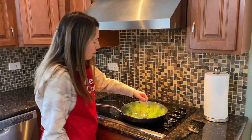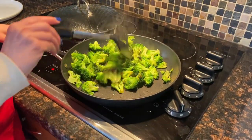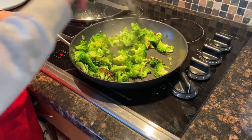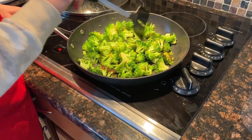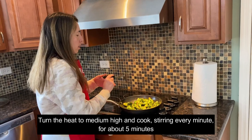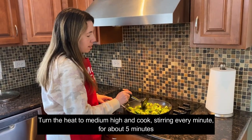Now let's uncover the broccoli and give it a mix. See how it's now browned on the bottom. Now I'm turning the heat up to medium-high and let's cook, stirring every minute, for about five minutes or until the broccoli is done to your liking.